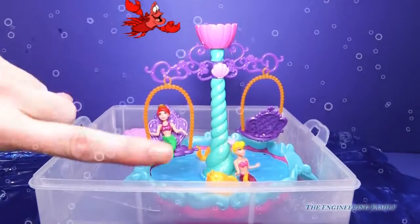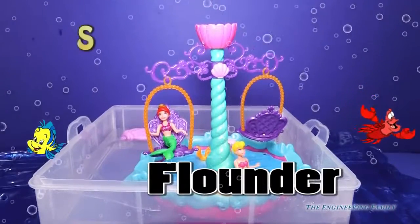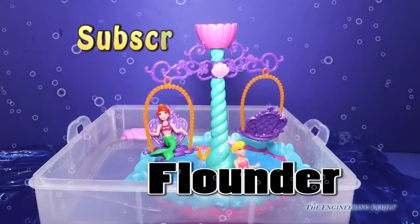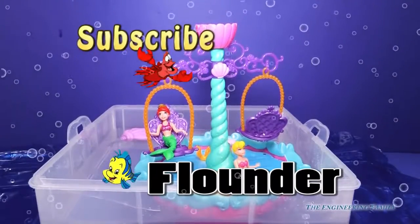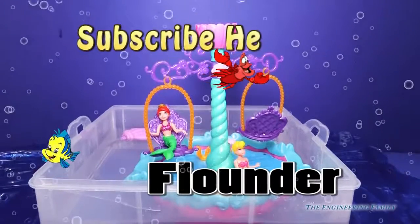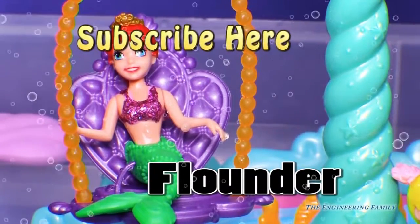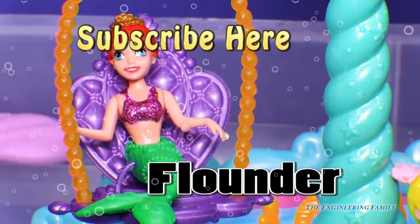That is the secret password right there — Flounder. If you can put Flounder in the comments, we'll know that you watched this video and you had a fun time playing with us. And don't forget to like the video too. Also, if you can click up there to subscribe to the Engineering Family, please tell us that you did in the comments too so that we can say thank you. I hope that you had fun with Ariel from The Little Mermaid and her magical floating fountain. I can't wait to play with you guys again. Bye, everyone.